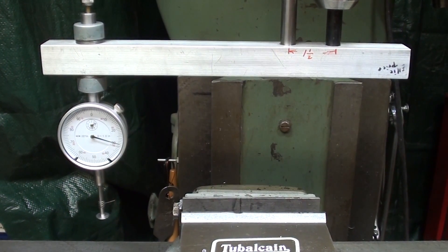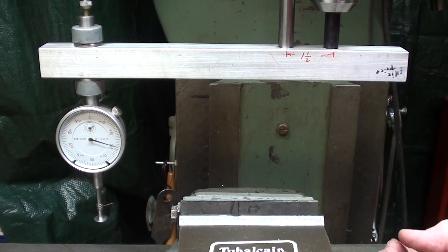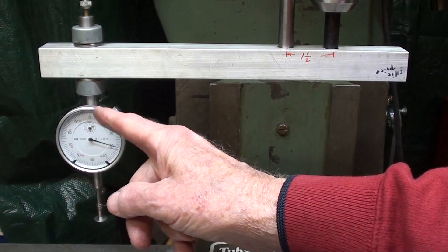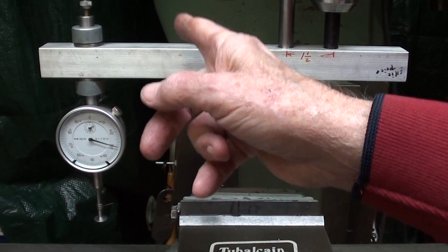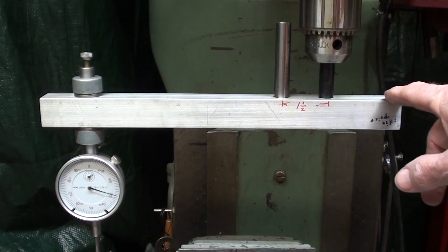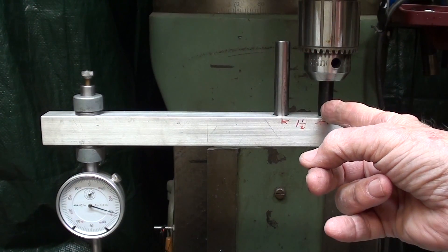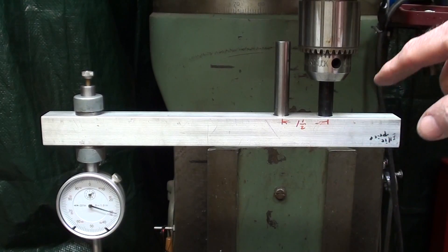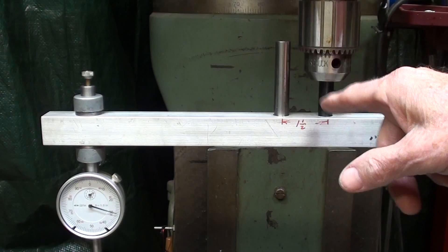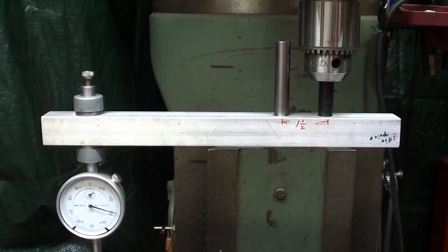Also in the last video, I suggested that you can change the length here - the center-to-center distance - by drilling other holes for the indicator. That's still a possibility, but then you'd have to move a screwdriver from one hole to another. Somebody said, 'You fool, just put in some extra stems right here.' So I did drill and ream another hole with another stem here, an inch and a half from the first. You could put as many as you want along there and it won't affect rigidity one bit.